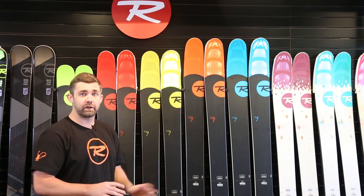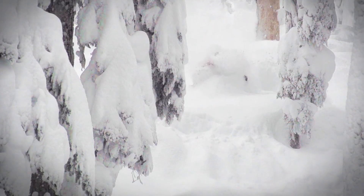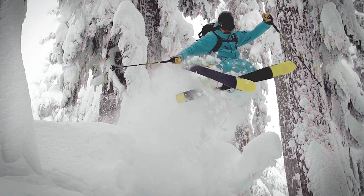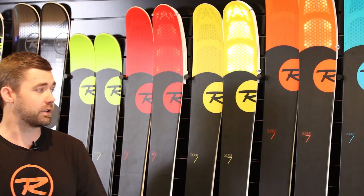The Soul 7 returns relatively unchanged. It continues to win awards left and right and the yellow tips are everywhere on the mountain. You're going to continue to see this ski grow in popularity. If you haven't had a chance to try the Soul 7, it really epitomizes the lightweight backcountry accessibility and the hard-charging downhill freeride performance that you want out of a Rossignol.